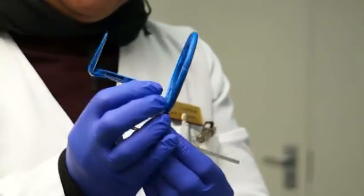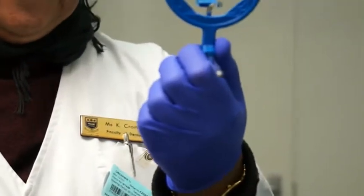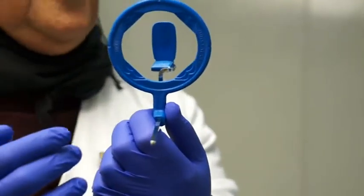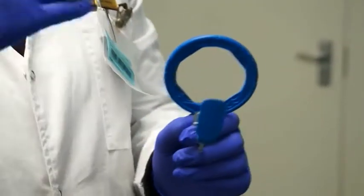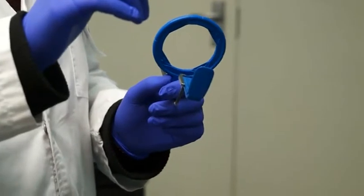Looking at the bite block, it is in the centre, and your cone is going to fit on the locator ring so that you won't cut anything off. Now that I have my ring assembled, I can start with taking my maxillary anteriors.